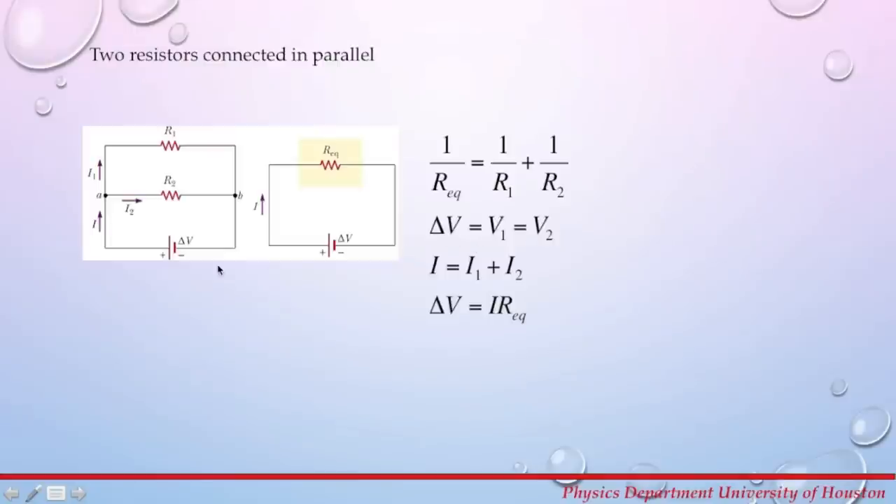The potential across the power supply is delta V, the potential across R1 is V1, and the potential across R2 is V2. These potential differences for resistors connected in parallel are going to be equal. The current I from the power supply splits at junction A into I1 and I2, and the total current equals the sum I1 plus I2. Applying Ohm's law: delta V equals total current times equivalent resistance.